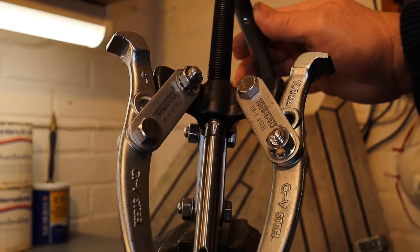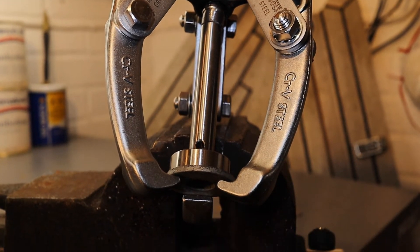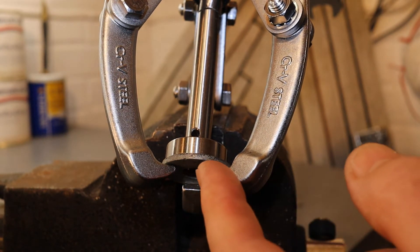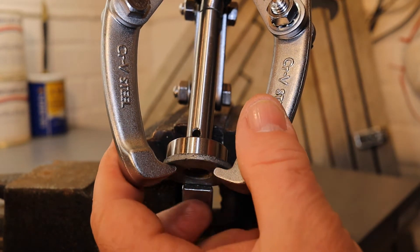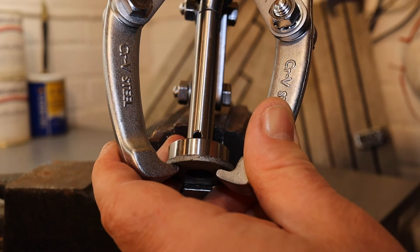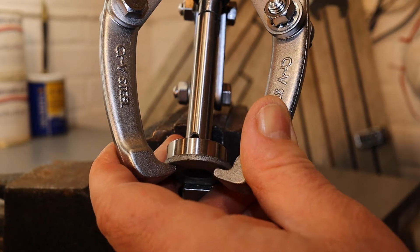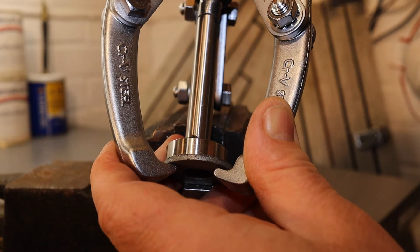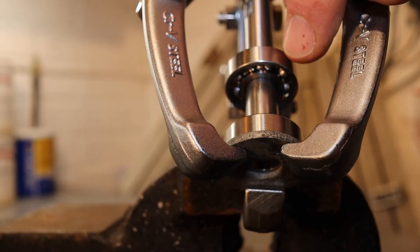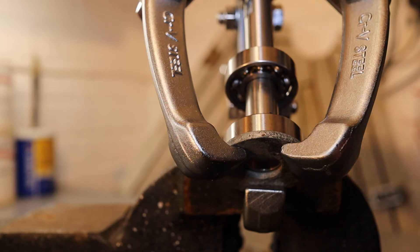Pulling the bearing on is almost the reverse of stripping it apart, except I've put a 12mm washer down there just to help spread the load on the base of the bearing. So this is bearing number two with the all-important spacer. Let's pull this one down.